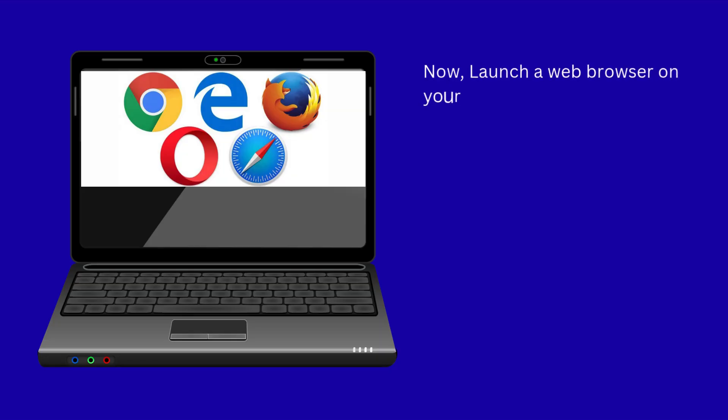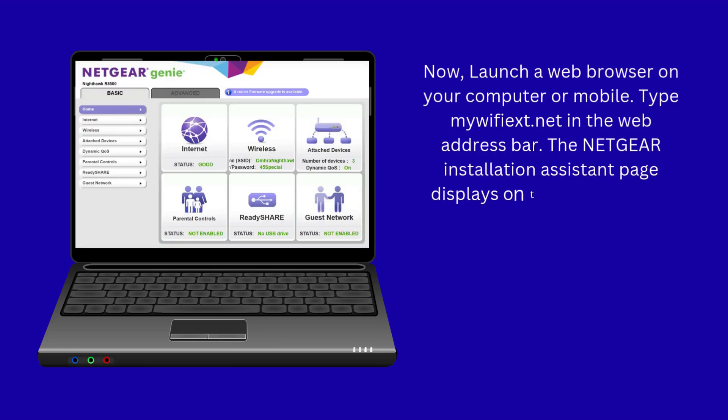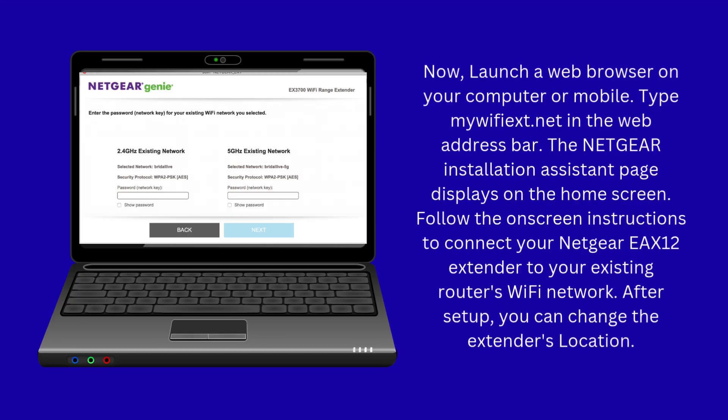Launch a web browser on your computer or mobile device and type mywifext.net in the web address bar. The Netgear installation assistant page displays on the home screen. Follow the on-screen instructions to connect your Netgear EAX12 extender to your existing router's Wi-Fi network. After setup, you can change the extender's location.